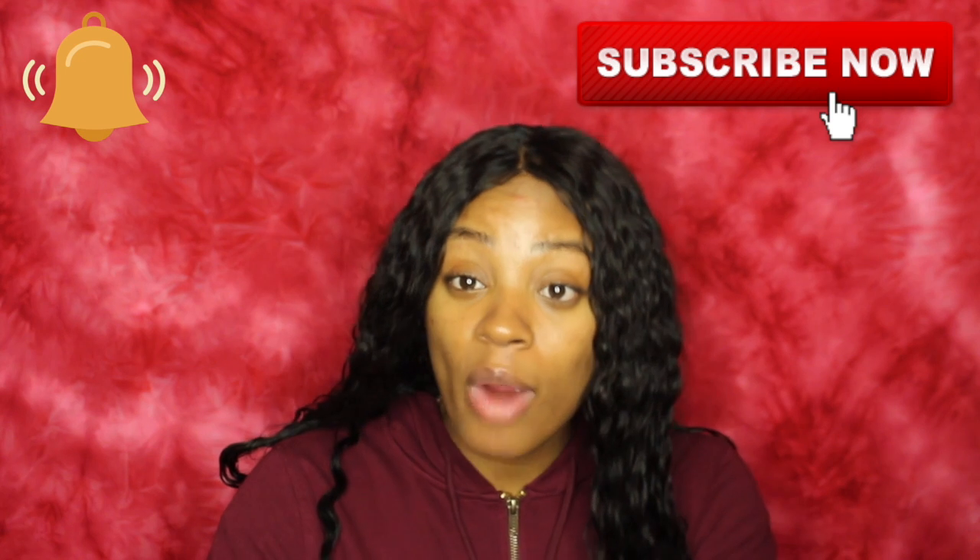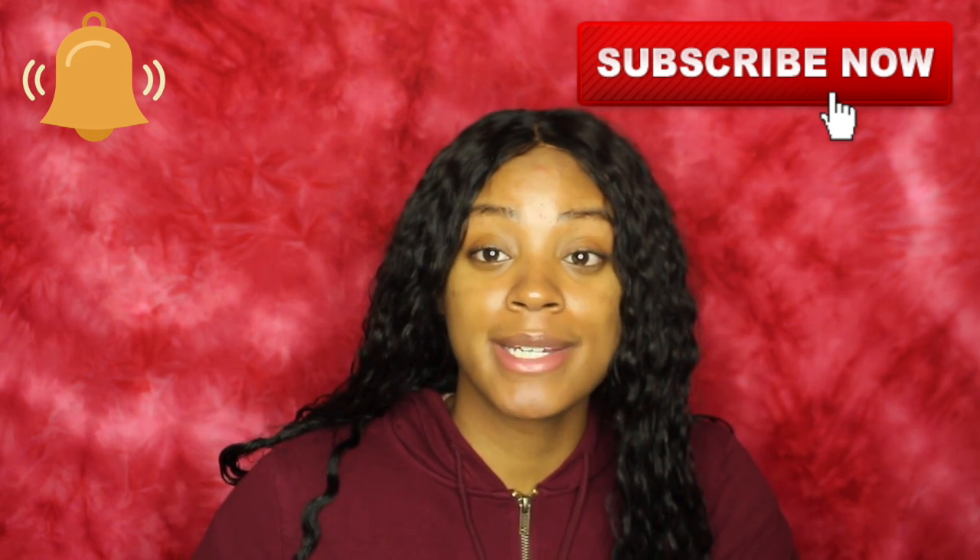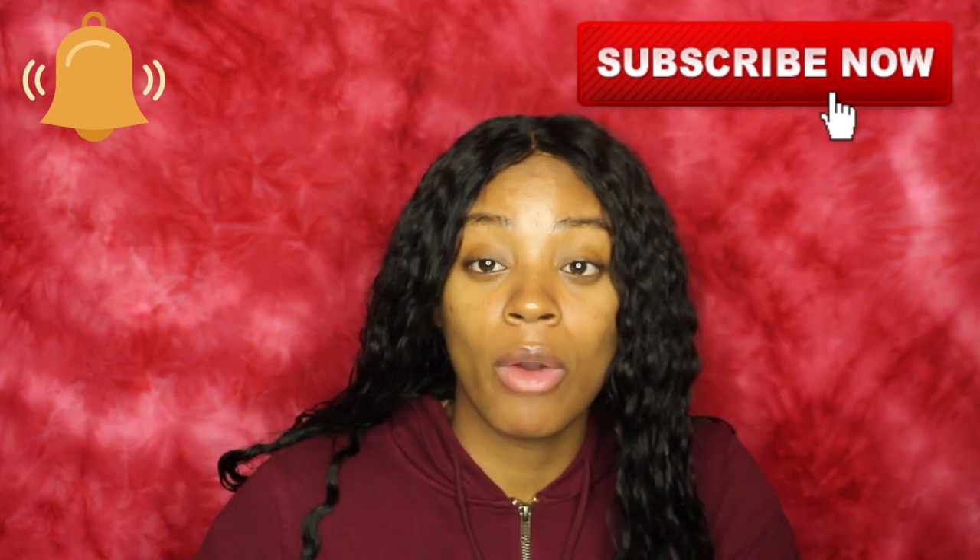If you like this video, definitely give it a thumbs up. If you are not already subscribed, make sure you subscribe. Turn your post notifications on — just click that bell and make sure you're notified every time I post a new video. I will see you guys in the next video.